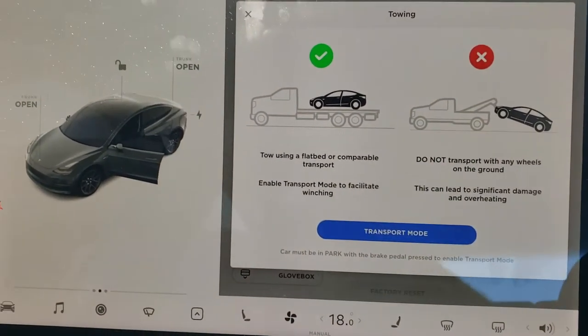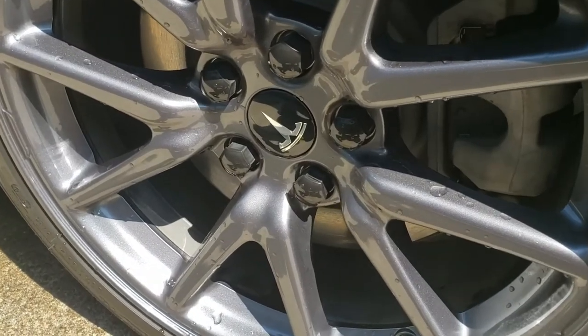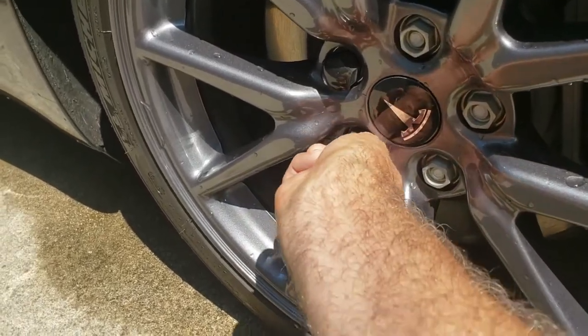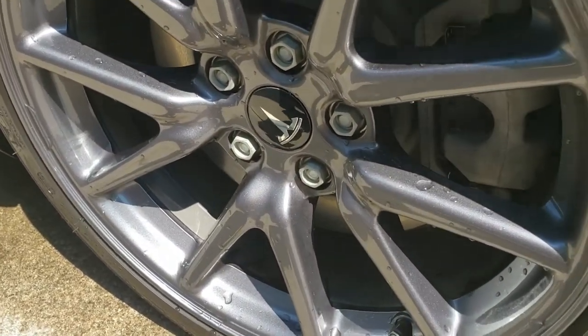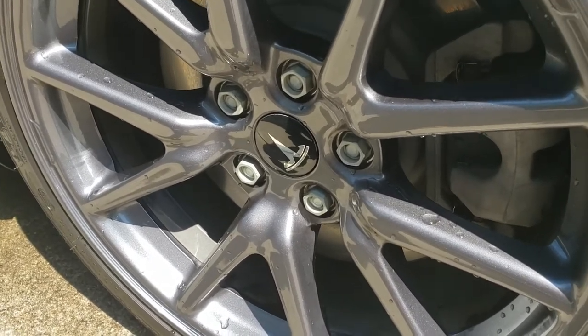We can get started taking the tires off. First things first, we just take off the wheel covers. Then I'll get my breaker bar and, while the car is on the ground, loosen the lug nuts slightly to make it easier once the car is in the air.